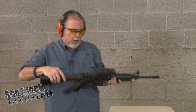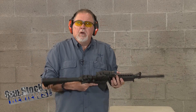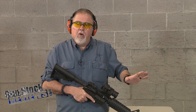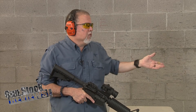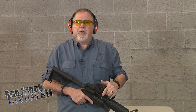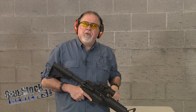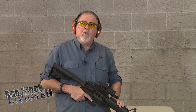Everything else — this is an old DPMS lower, complete lower. The upper is from Luth-AR; they sell these uppers complete, ready to go. I put an Aimpoint on it. We are not going to do a real test today because we're in an indoor range — we have, what, 10 yards? That is not a real good test. So we're going to go outside and shoot some accuracy with it. Today we're just going to function fire it, make sure the carbine works.